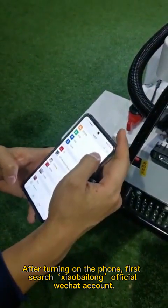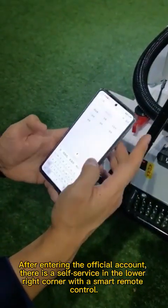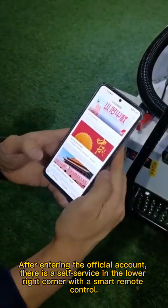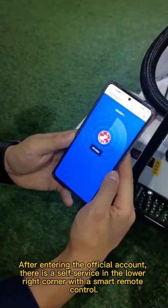After turning on the phone, first search for the official OHS account. After entering the official account, there is a self-service option in the lower right corner with a smart remote control.